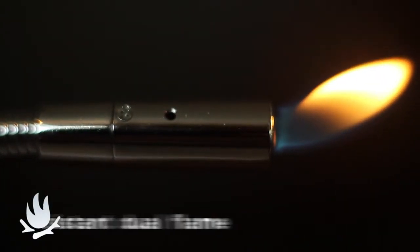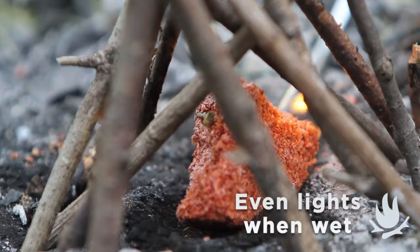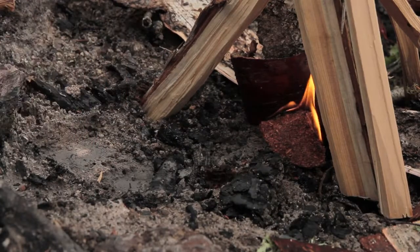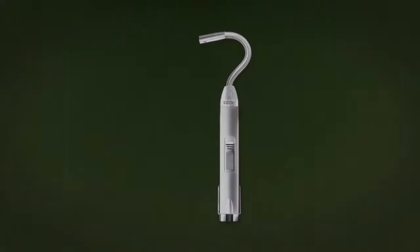wind-resistant flame. Our Cedar Fire Starter takes the place of dry tinder — it even lights when wet. The Flex Neck Utility Lighter is ideal for hard-to-reach wicks, and the flame adjusts in an instant.